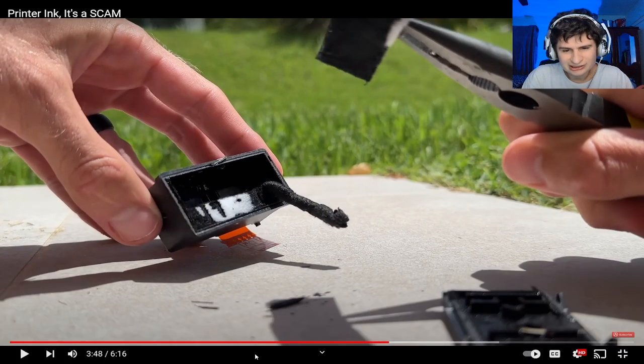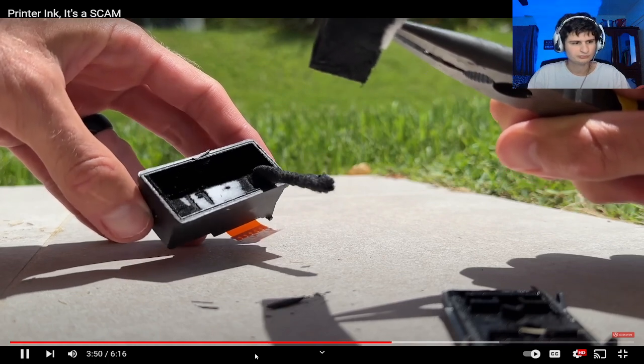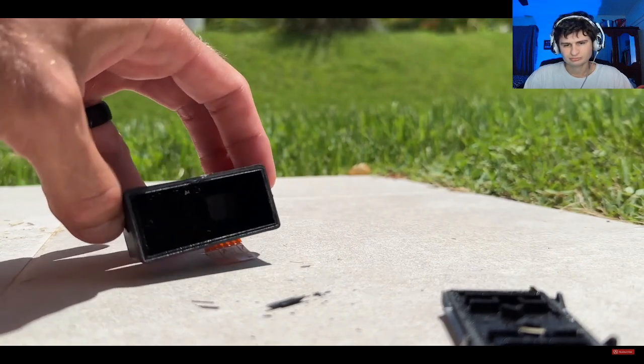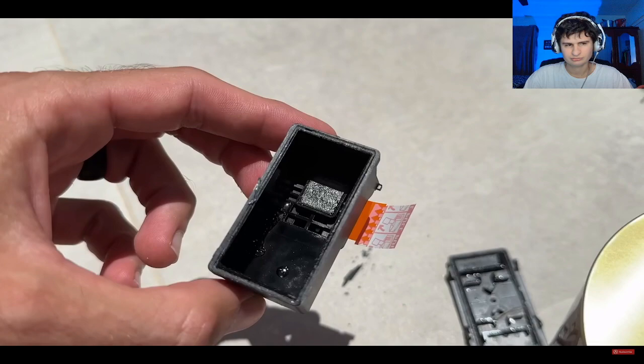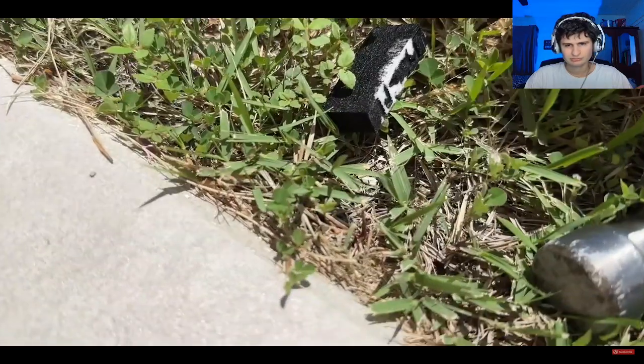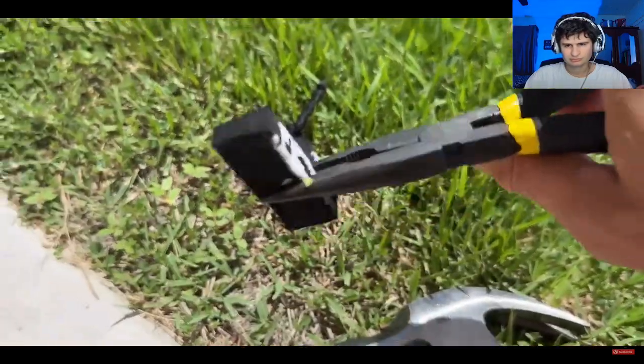Canon is cutting corners — they could use a small plastic bottle but instead they have the ink absorbed into foam. It's barely even wet in there. There's nothing inside. When I squeezed it as hard as I could with pliers, I could get maybe a single drop to come out.